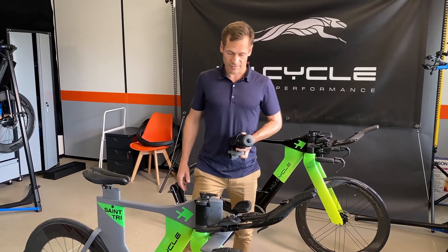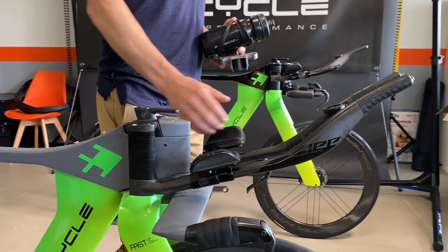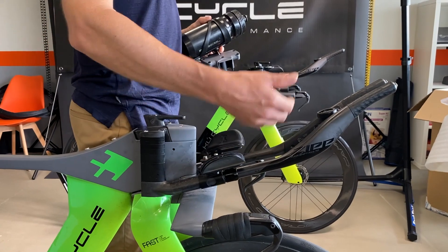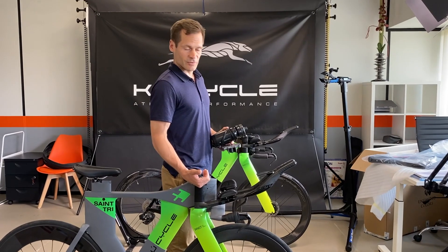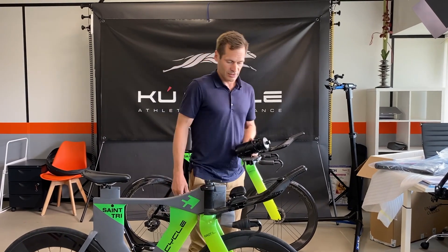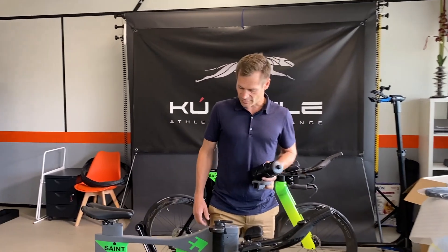Today at the aero testing we are testing different angles of the extensions. This is at 10 degrees up right now, but we also have 5 degrees or 15 degrees. We want to see the difference between those setups.